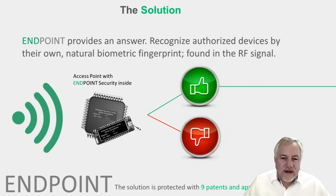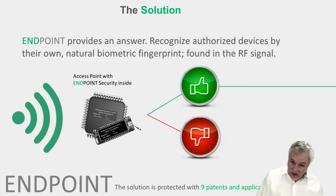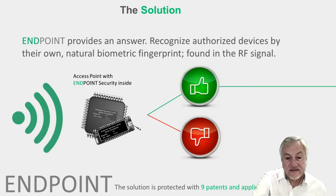Pretty simple in theory, pretty hard to do technically. We originally thought we would have to introduce a new chipset to put into an access point. But the fingerprint is natural — we don't have to touch the edge device. All we have to do is change the software in the access point. And as it turns out, the FPGAs in today's wireless access points have plenty enough room to do what we're trying to do. So it will probably be more of a software change than a hardware change, which makes it a little easier for the manufacturer.